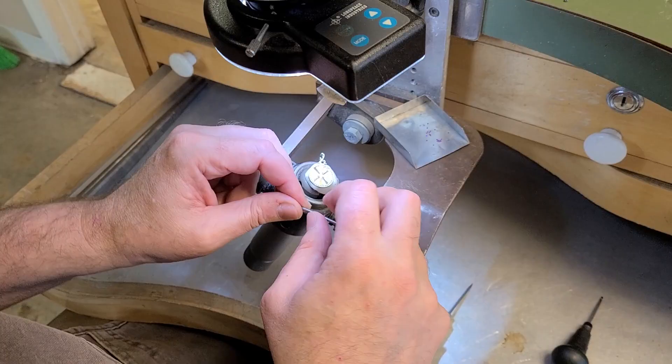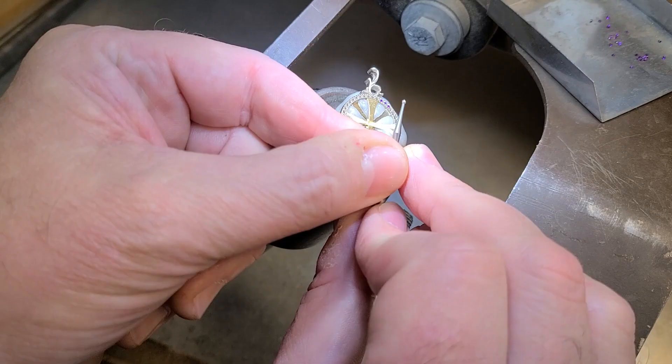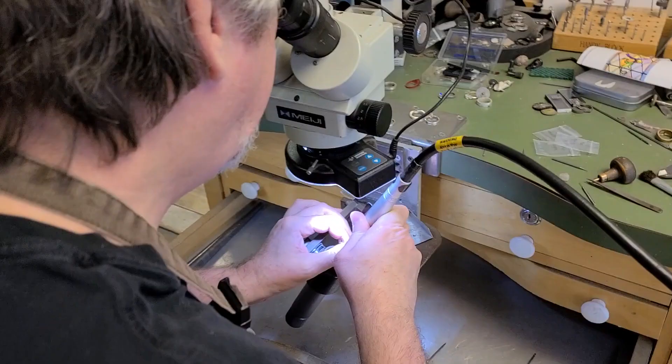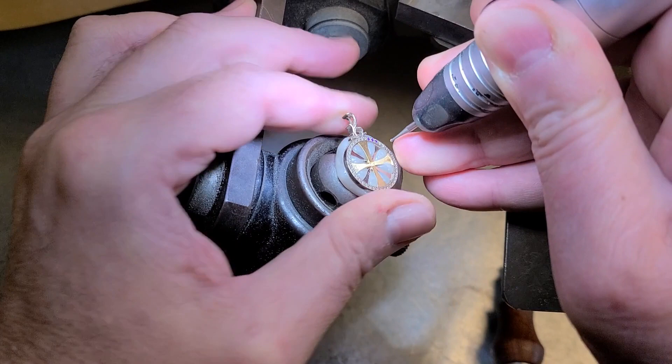The next step is I'm going to use a straight-sided setting burr — a straight wall setting burr — that's just slightly smaller than my stones. I'm going to put this in the flex shaft and just clean up my seats slightly. One of the problems with these amethysts is that they're not ideal cut, so they've got pretty thick girdles. I'm also using amethysts with multiple different colors because that sort of matches the window.